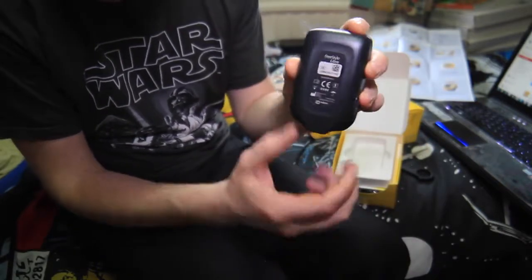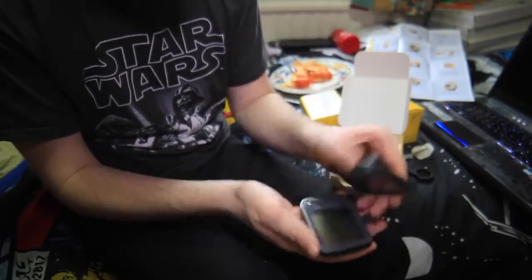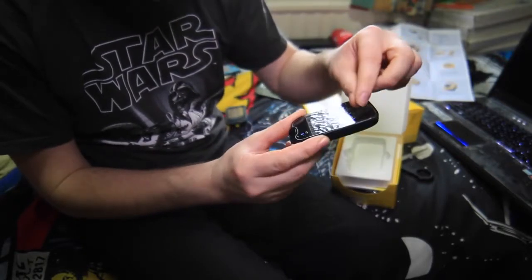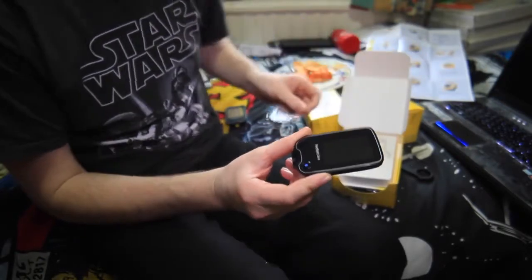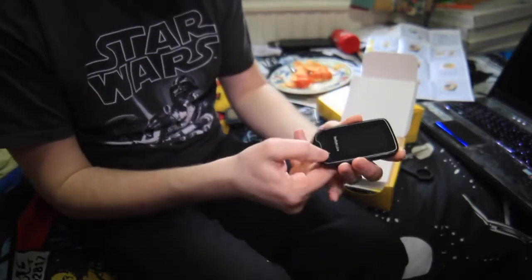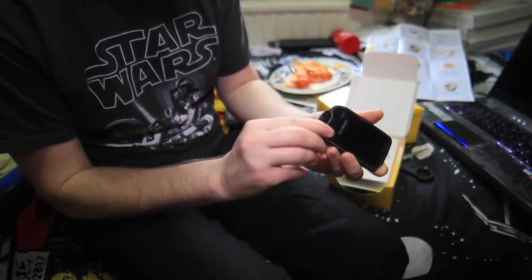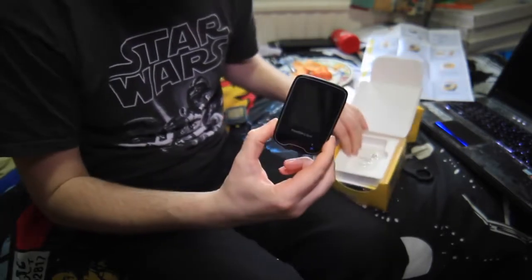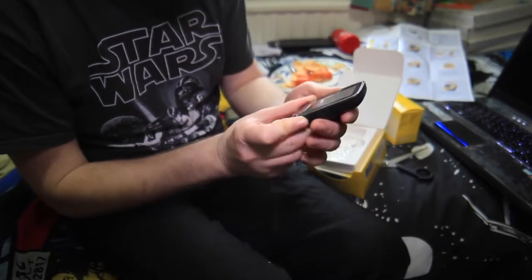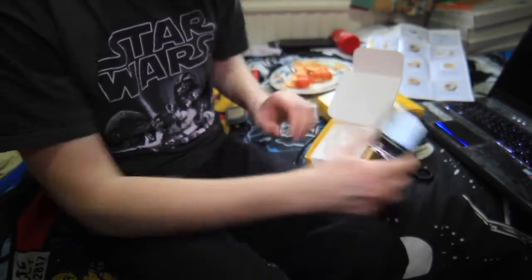It comes with a protective cover, so I'm just going to take that off. Checking if it's charged up — doesn't appear to be, no battery power at the moment. Oh, hang on — here we go, it's starting to turn on. It's just asking me to put some settings in, but let's look through the rest of the box first.